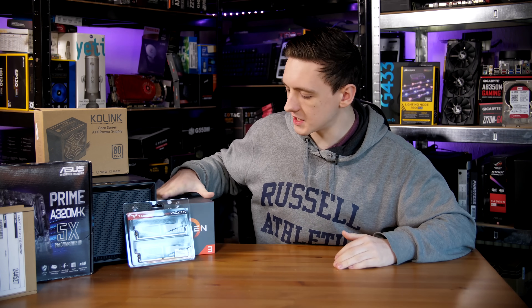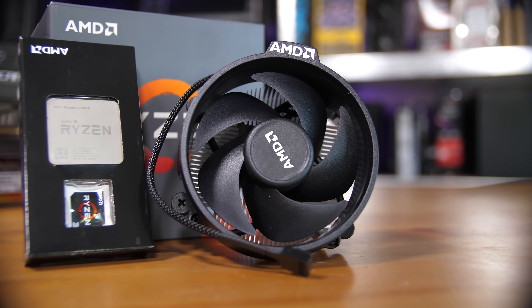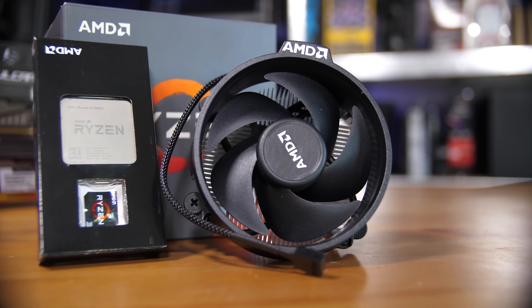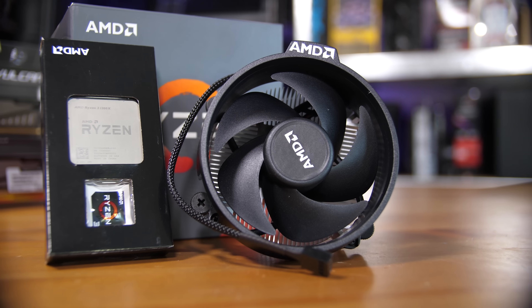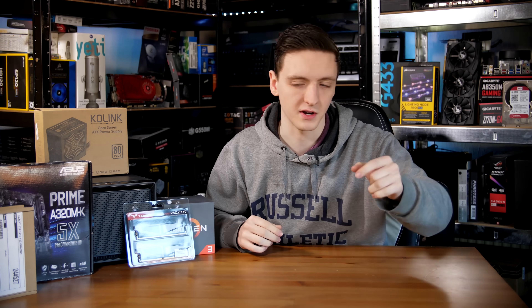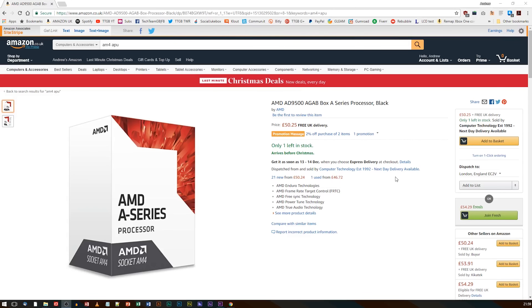Starting off with the parts, we have the CPU, which in this case is a Ryzen 3 1300X. I was aiming to go with the 1200, but due to stock levels I've got the 1300X instead. I'll be linking to the 1200, which is a bit cheaper, in the description below. You can also go with one of the APUs, which is a fantastic choice and actually probably what I'd recommend — one of the A8s that are around the £50 mark as opposed to more the £100 mark.